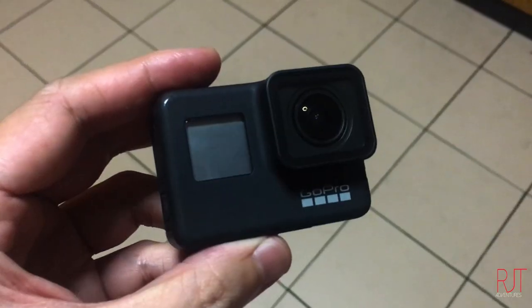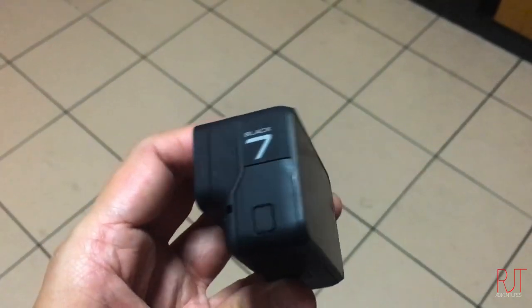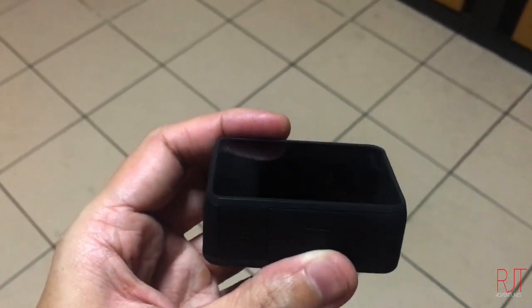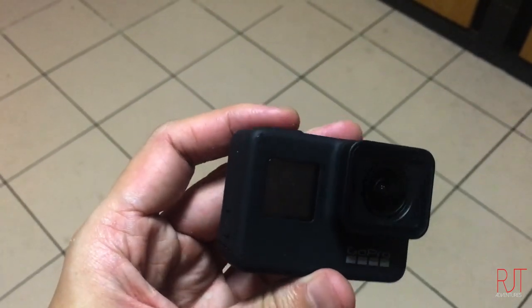This is the Hero 7 and this is the Hero 4 — they're totally different. What I like about the Hero 7 is that there's already a built-in stabilizer. When I was younger I didn't really like using the gimbal because it's very bulky and you need to turn it on and off. If you just use the Hero 7 it's quite handy.